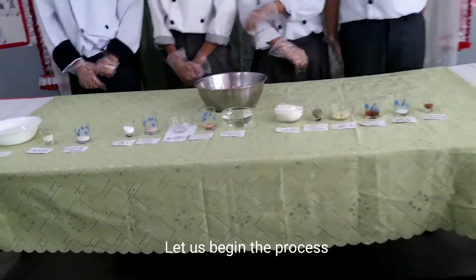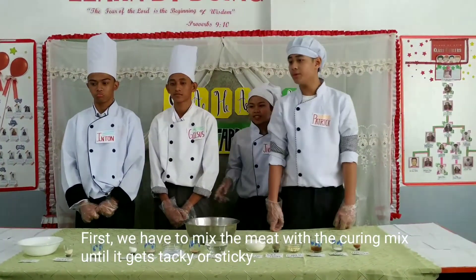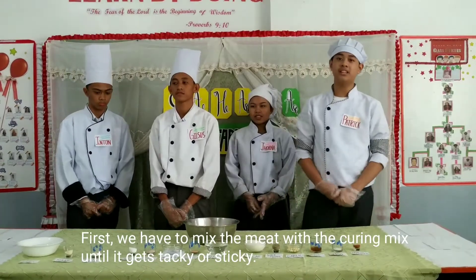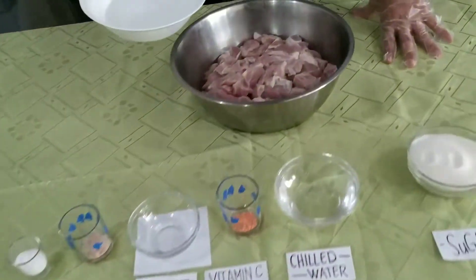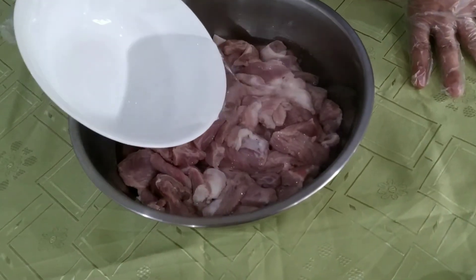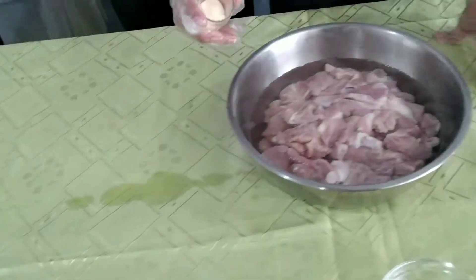Let us begin the process. First, we have to mix the meat with the curing mix until it gets sticky. Let us check.